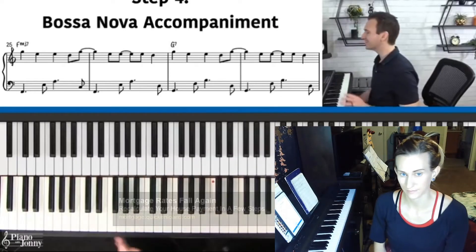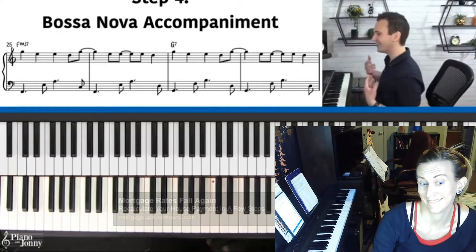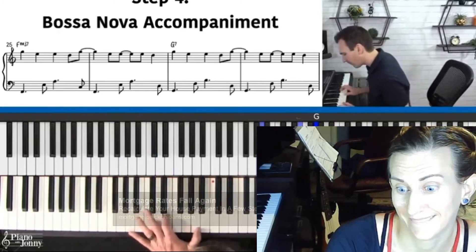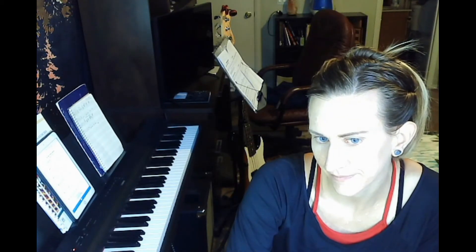Now that you have the chords, this is the most exciting part. We're going to take that left hand and transform it into that Bossa Nova feel. Johnny, you lost me. Why is it always step four where everything just implodes entirely? The left hand is not the problem — I love the chords. It's the right hand. Johnny? If you had a singer singing your melody, you could just lay this down underneath them. Yeah, except I don't have a singer at my disposal who lives in my apartment. You know this is not how this is going to go, right?